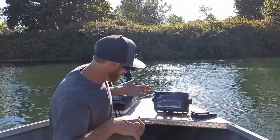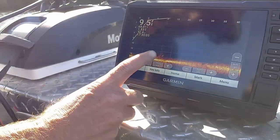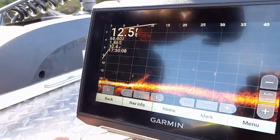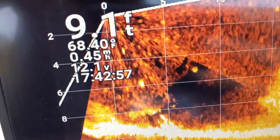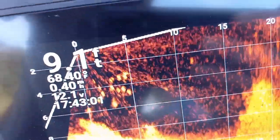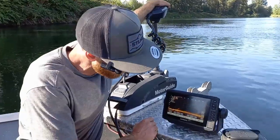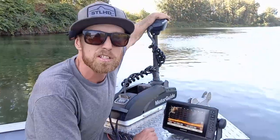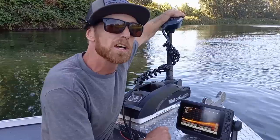Out on the river now with the Panoptix dropped down off the front — it's operating properly. We can look around and see some fish activity. There's the lure right there, you can see it bouncing up and down, and there are little baitfish all around it chasing it. The Panoptix installation was a success. We're going to go ahead and use it to try to catch some fish. Hope you enjoyed this episode — hit that subscribe button and follow for more fishing content. Take care!